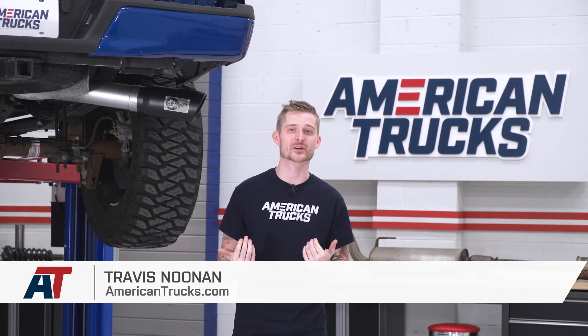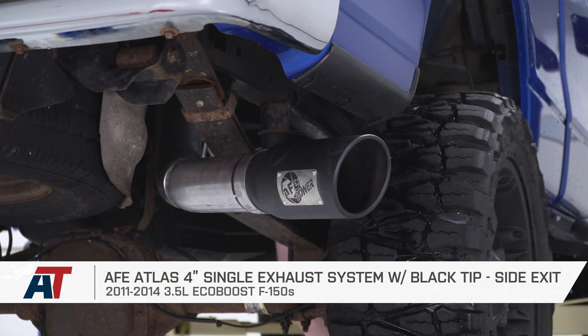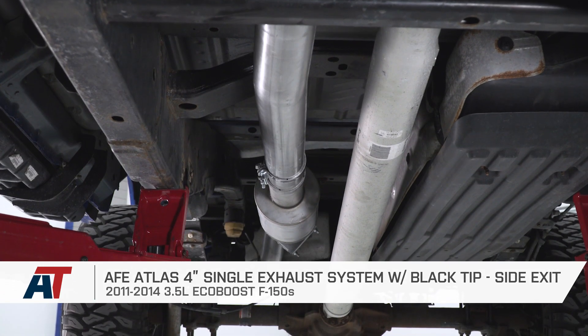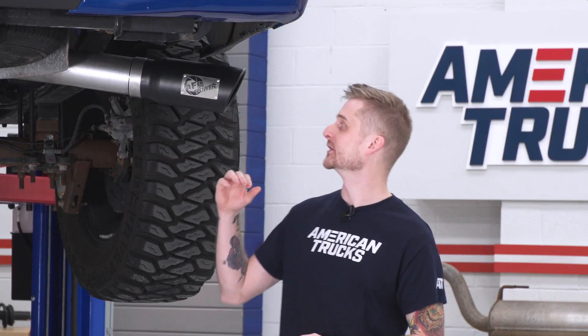What's going on guys, Travis from americantrucks.com. Today we're looking at how to make our 2011-plus EcoBoost-powered F-150 sound a little bit louder and prouder using a cat-back like this one. This is the AFE Atlas 4-inch single exhaust system. It comes in the factory side exit configuration and this particular option features a really nice black powder coat exhaust tip.